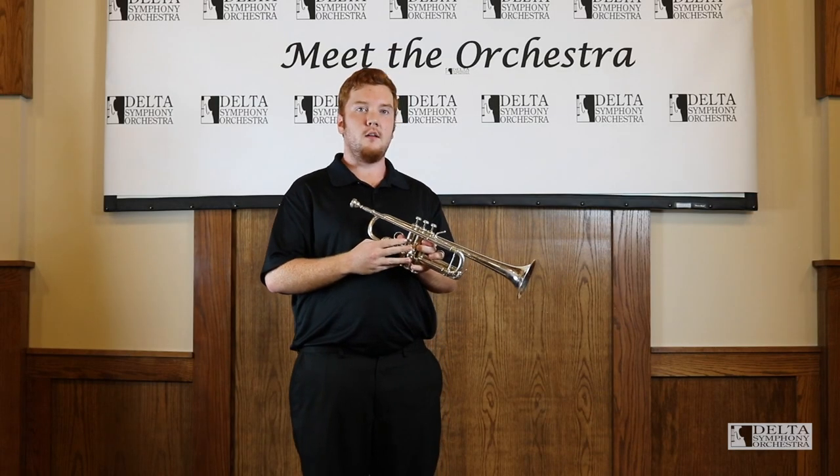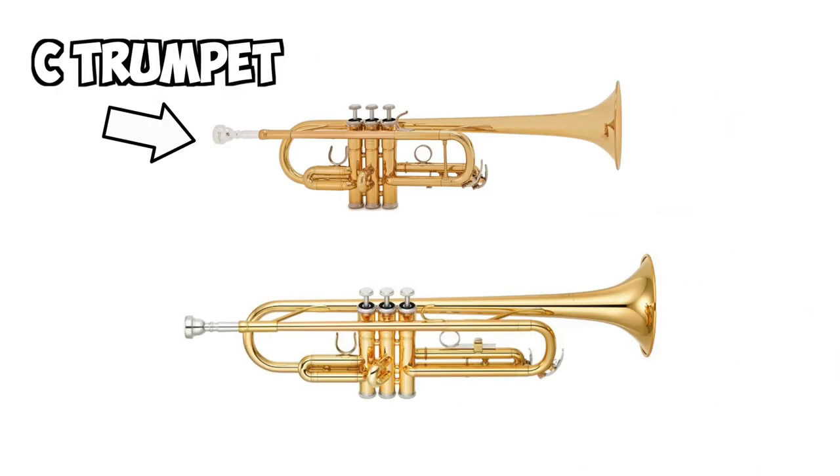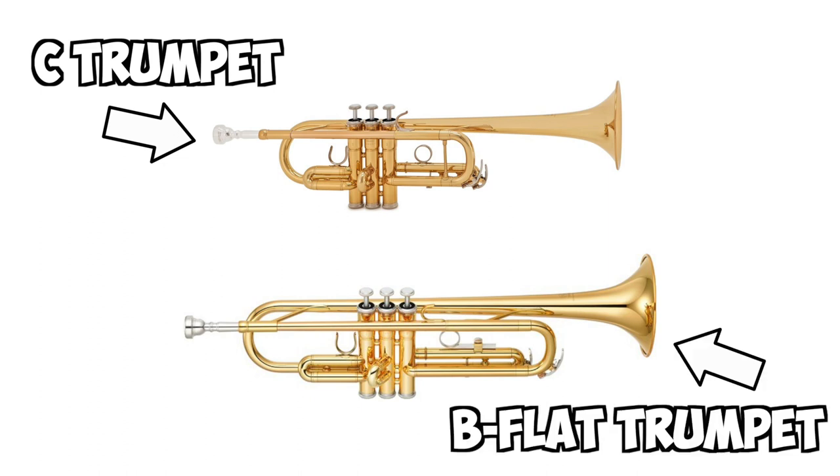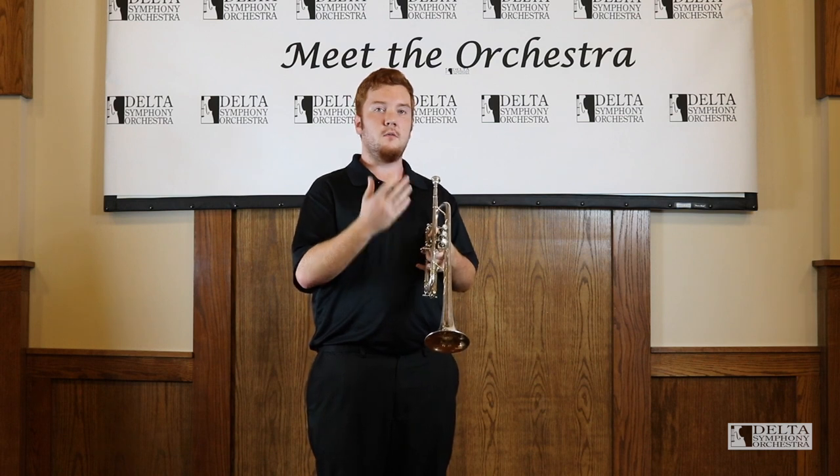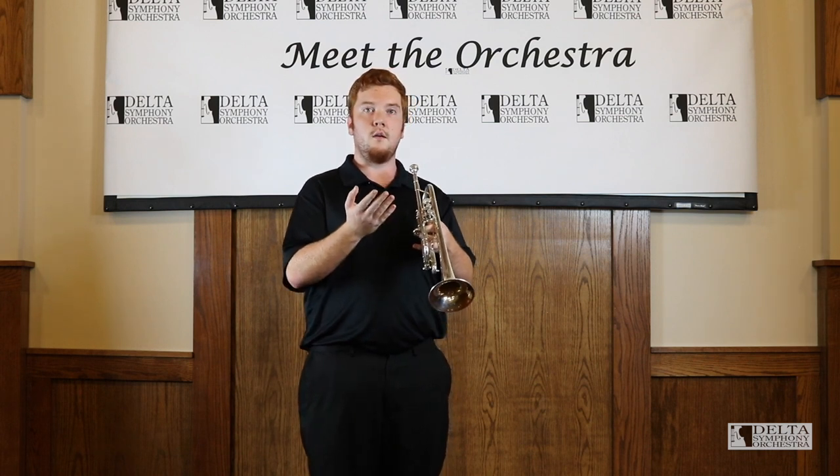Here we have a C trumpet, and it is about six inches shorter than the B-flat trumpet and most commonly used in an orchestral setting. You can hear it often in Gustav Mahler's Fifth Symphony.